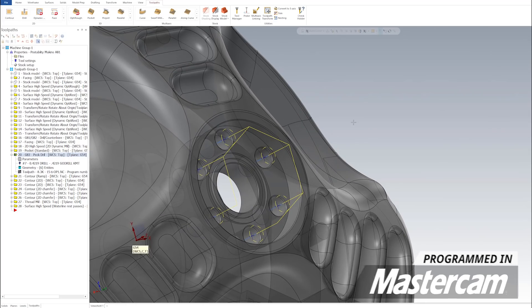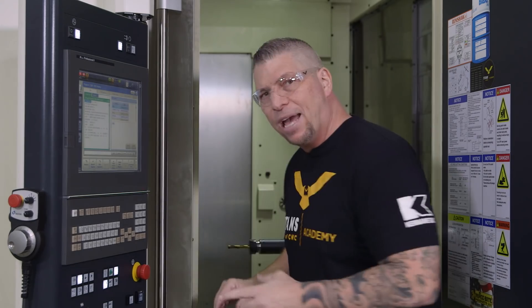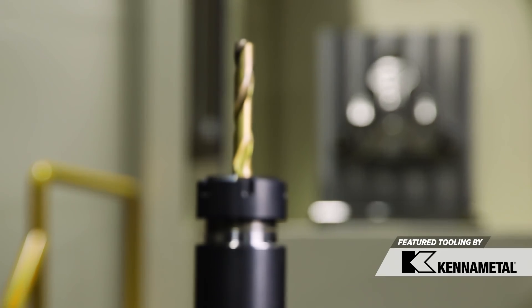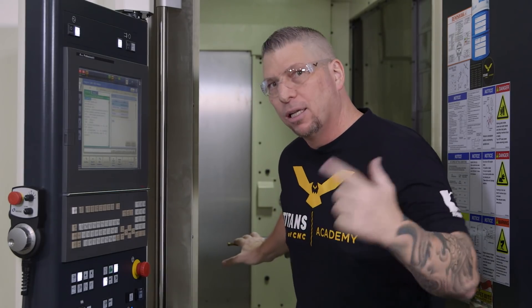If you look into the top pocket you'll see that we have multiple half-13 threads going through the part. Let's start by drilling the holes out for that half-13 thread. This is the drill we're going to use — it's a 0.4219 gold drill from Cannon Metal.